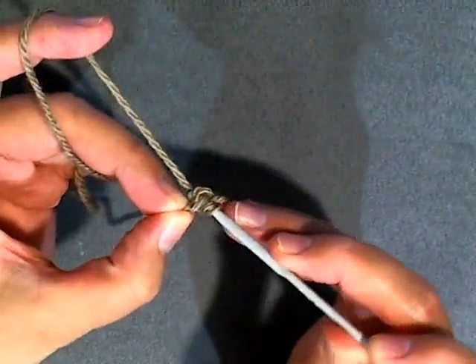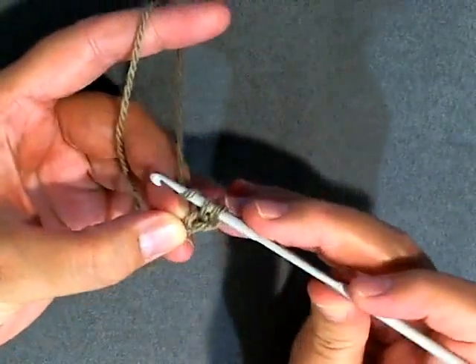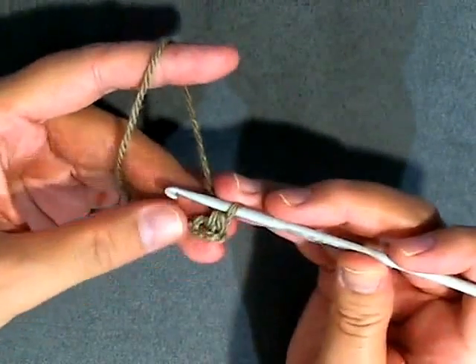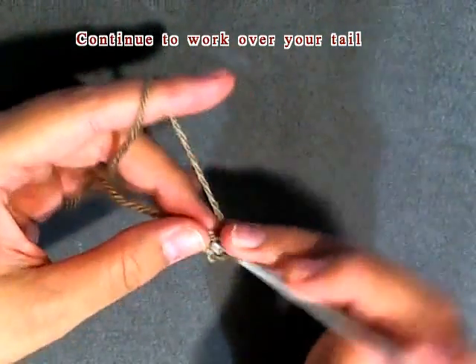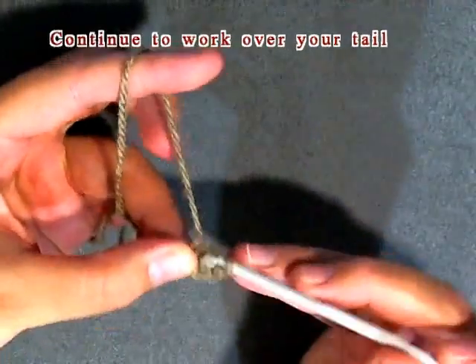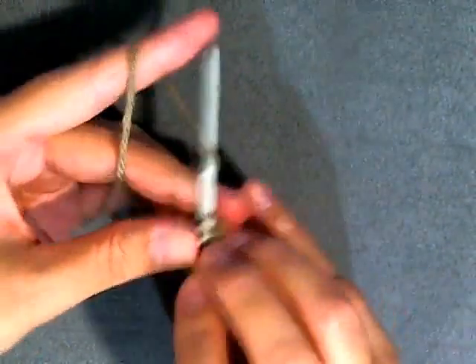Just draw up a loop and then single crochet. Put as many single crochets as you need for the pattern — if you're using it like you would a magic loop, if you needed four, five, six, whatever.